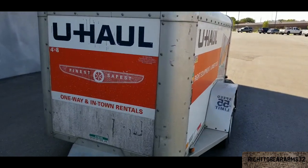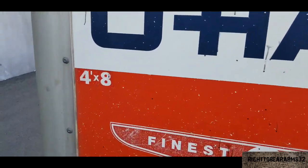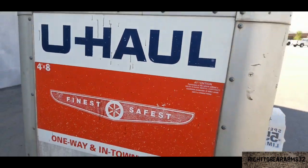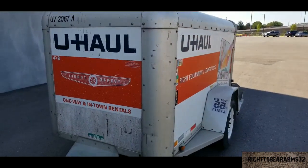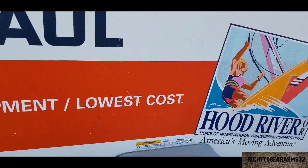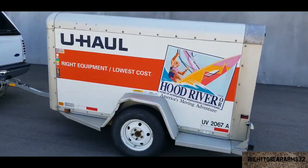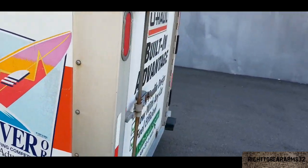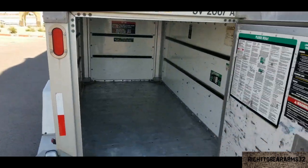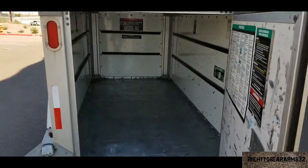Hi, welcome to my channel. Today I'm here with the 4x8 U-Haul cargo trailer. I'm renting this today to show you just what a cord of wood looks like. A cord of wood measures four feet wide, four feet tall, and eight feet long — basically the same exact measurements as the inside of this U-Haul. I'm picking this up and going to get some firewood and load it up.